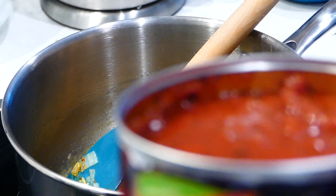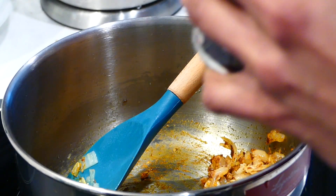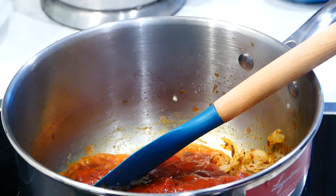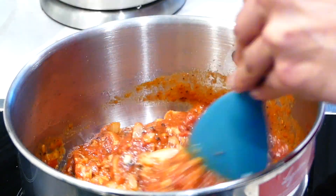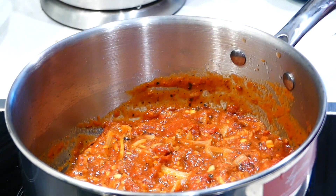Stir in the crushed fire-roasted red tomatoes. Here I'm using about half a 28-ounce can, so about 14 ounces of crushed tomatoes. Let everything cook, stirring occasionally, until the tomatoes have reduced and look a bit like jam, usually for about 10 to 15 minutes.